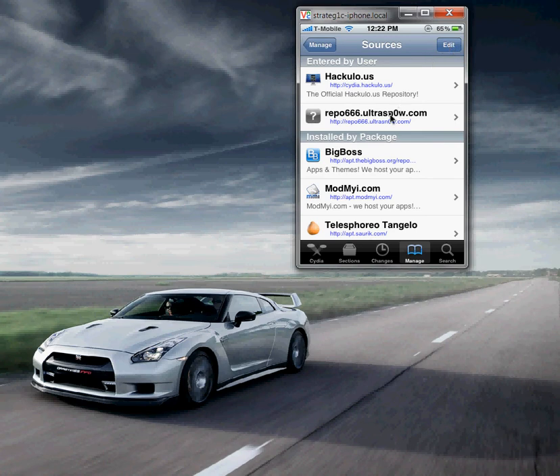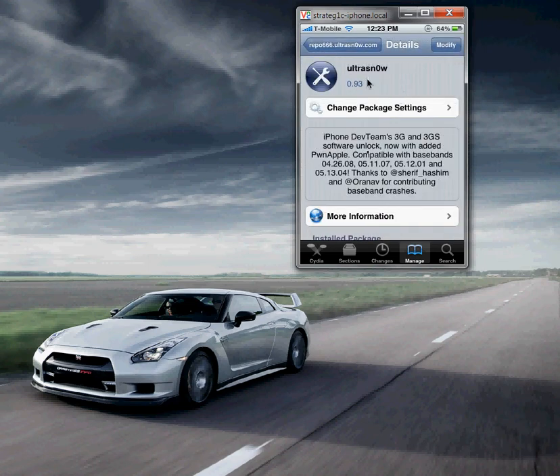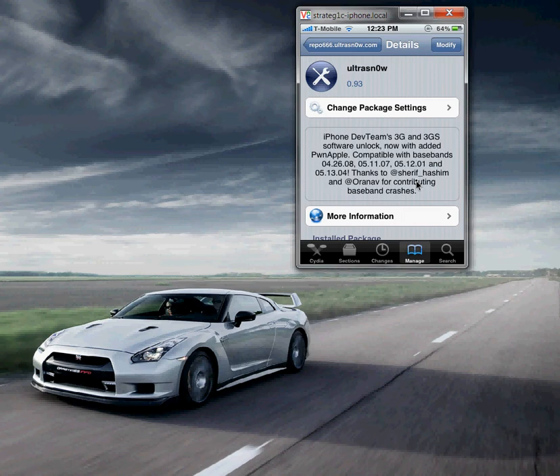To unlock, tap on that source and you're going to see ultrasnow, which is what you need on a jailbroken device. The checkmark just means I already have it installed. Ultrasnow supports all baseband versions — you can unlock any iPhone except for the iPhone 4, and that unlock was supposed to be released soon.